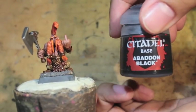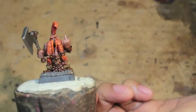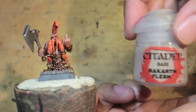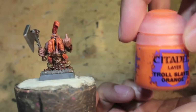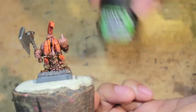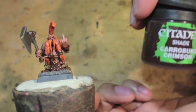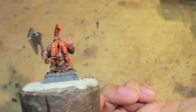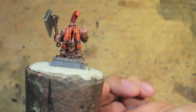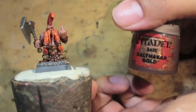We've also got Abaddon Black, which we don't really use till way late. Zandri Dust, Doombow Brown, Rakarth Flesh, Troll Slayer Orange, and Raeklyn Fleshshade. For shades: Agrax Earthshade, Karolburg Crimson. And Balthazar Gold.